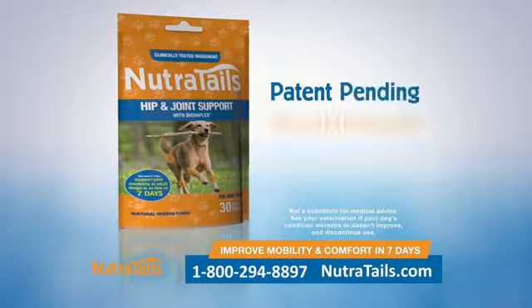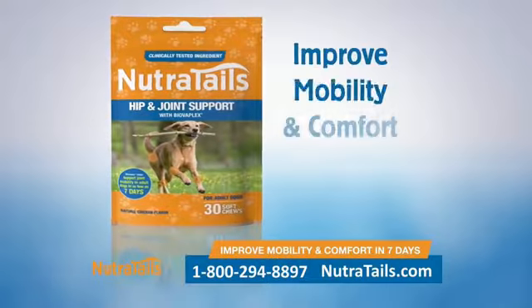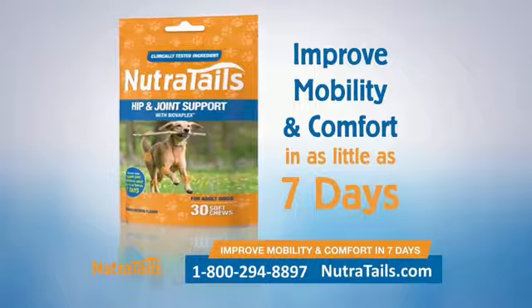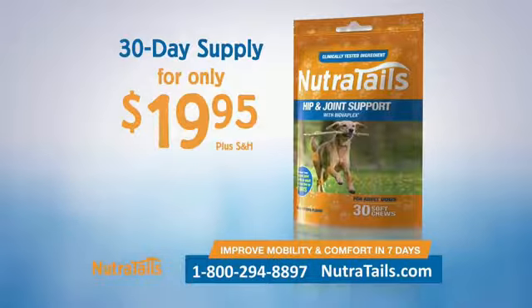Nutritail's hip and joint formula is a patent-pending breakthrough with an ingredient clinically tested to improve mobility and comfort in dogs in as little as seven days.